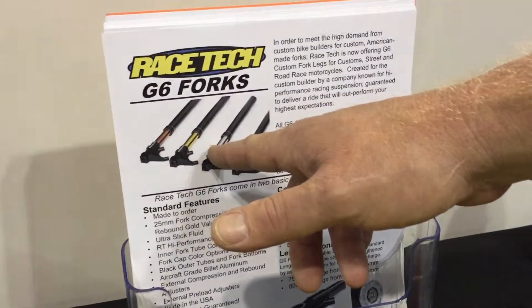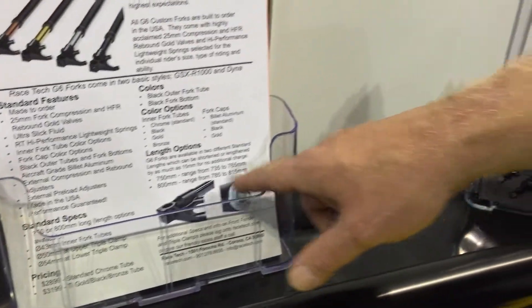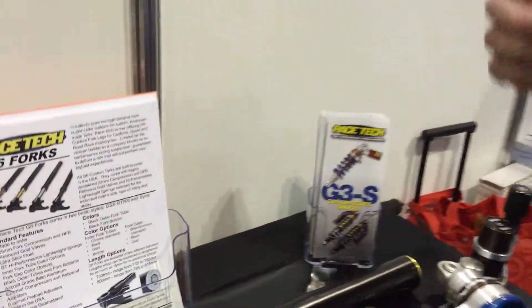And why not just find a pair of GSX-R forks? You certainly can, but like I just described, by the time you do that you have to re-spring it, re-valve it, may have to adjust the length, and they look like stock forks. These forks are available with a variety of tube colors — bronze, gold, silver, and black — which gives a custom factor, plus two different cap colors, silver and gold. So it gives them the custom factor they're looking for, both in appearance as well as performance and fit.